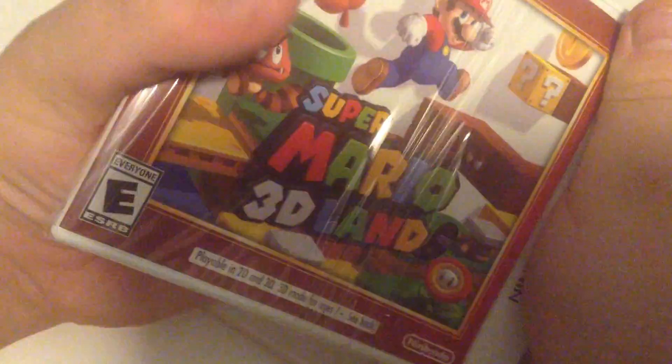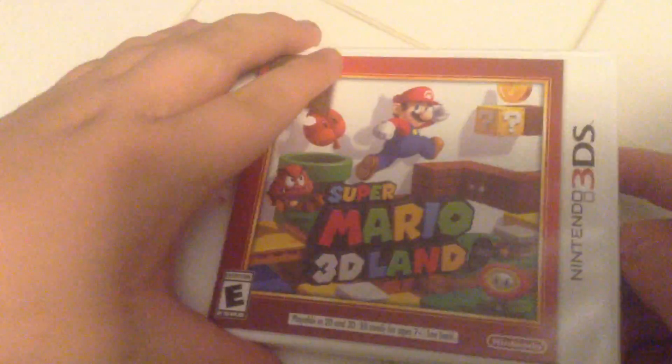Are you excited? Yeah. There we go. Open her up. Look.